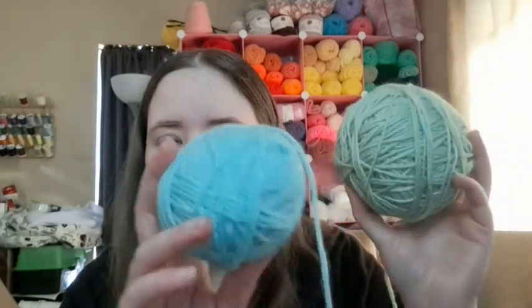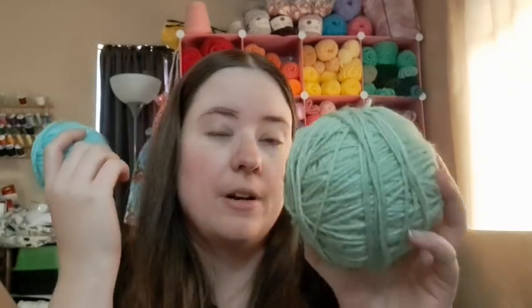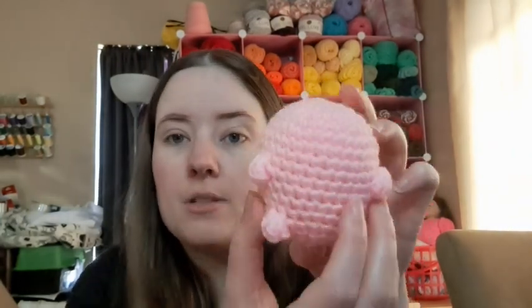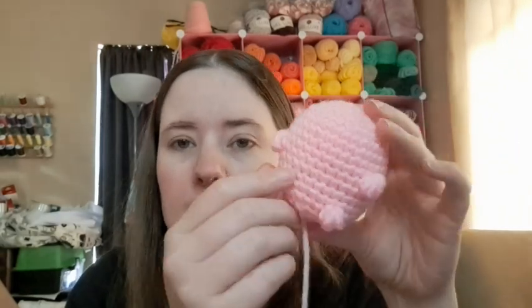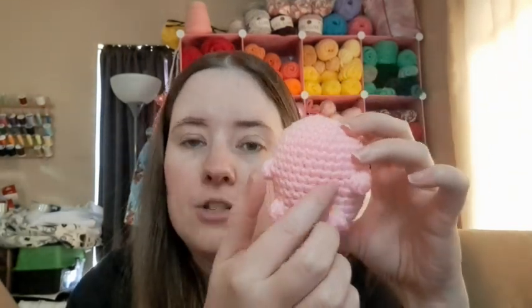I'm going to make another one with safety eyes, either out of this blue color or this green color. I can't remember what this one is called — it's a Red Heart but I can't recall the colorway. Then there's a pretty blue color as well. One of those will have safety eyes, and one of them will have stitched-on eyes for the other younger one. This one is going to be for June, so I'm making her a pink one. It'll have the stitched-on eyes and nose. I just need to make the ears for it and it'll be done crochet-wise, then I've just got to sew on the tail and do the facial features.